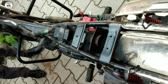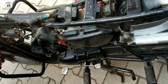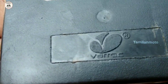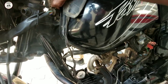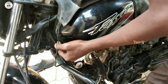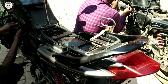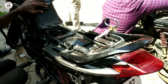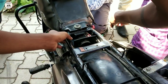Now, there are two doubts. The main doubt is about the CDI unit. If we get a CDI unit, we will inspect it. This CDI is a local product or a company brand — it could be a duplicate. But if you use a faulty CDI unit, this problem will arise.